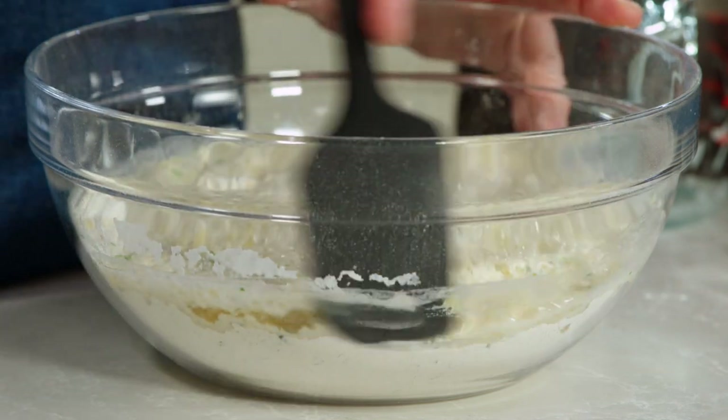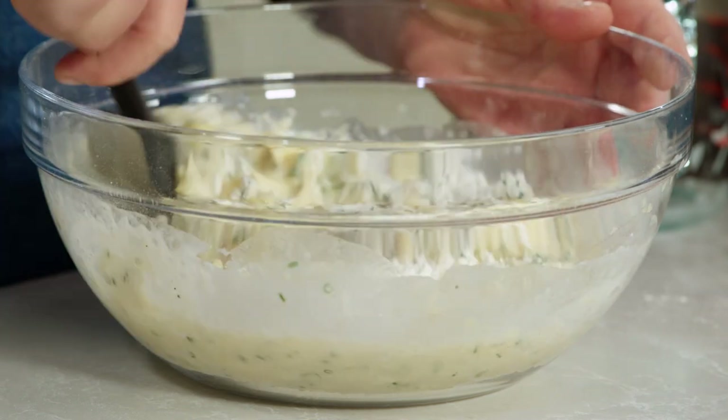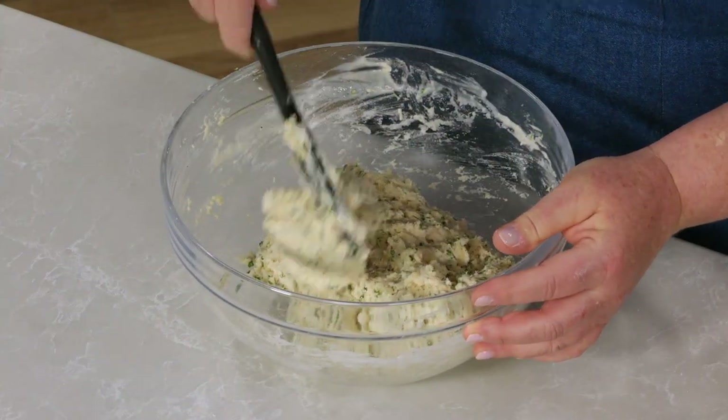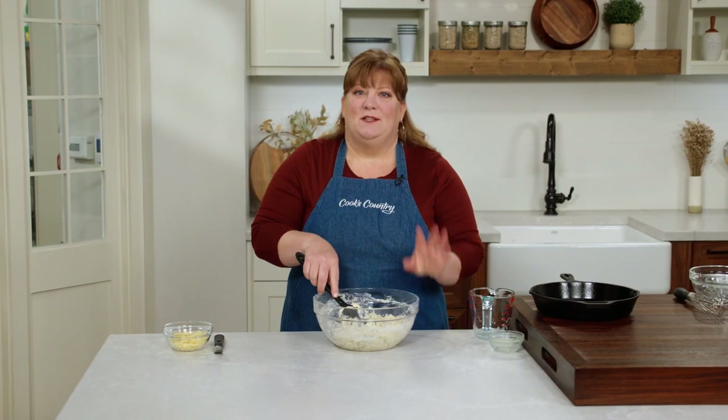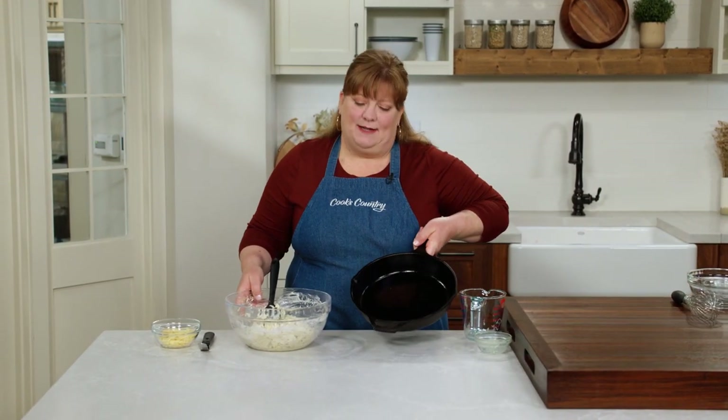I'll mix this together until it's just combined. It'll be pretty thick, but you don't want to over mix it. This looks well mixed, so we're set to move on to my greased 10 inch cast iron skillet.